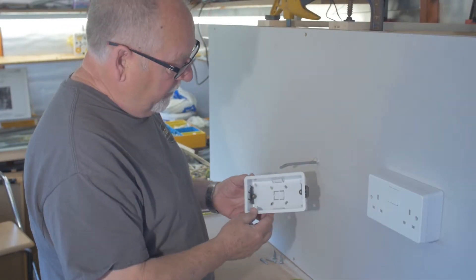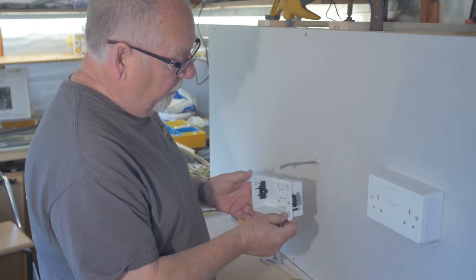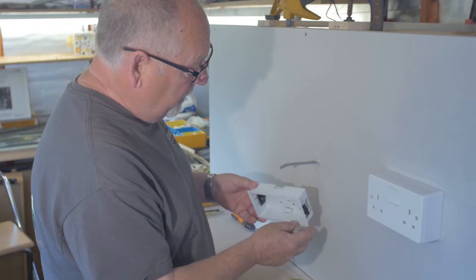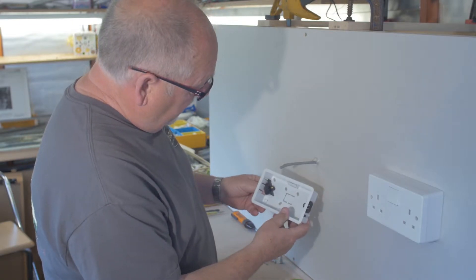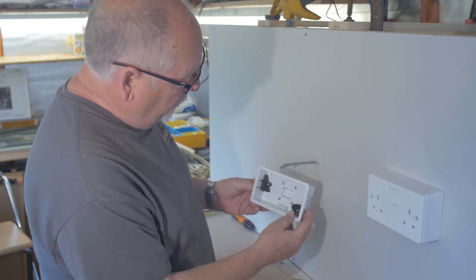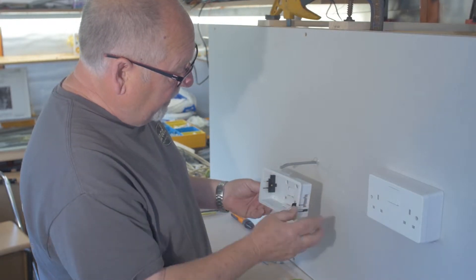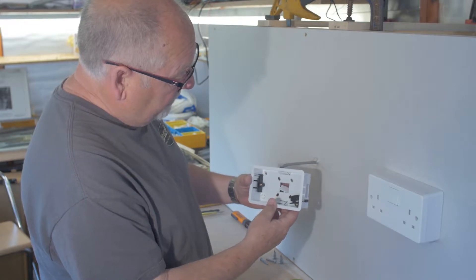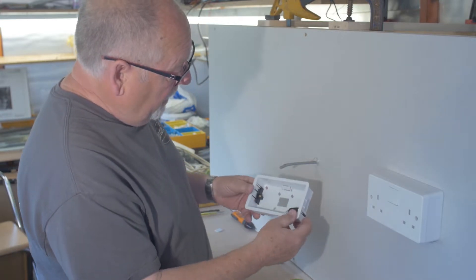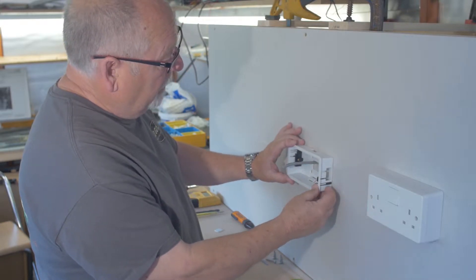We're going to move on to a different type of installation. This is a recessed box for use with plasterboard. You'll notice there are differences to the original box in as much as the supports are able to move, so when you slide the box back in it slides back in and you can adjust it. There's a little box at the back that you need to take out — that comes out easily with your hand. Discard that piece.